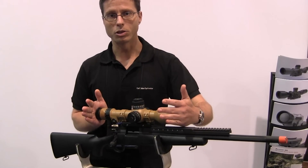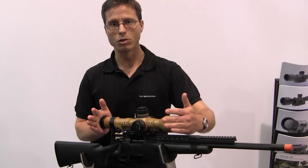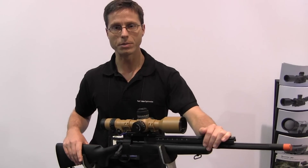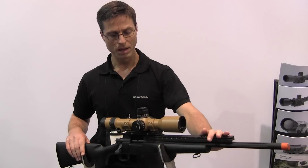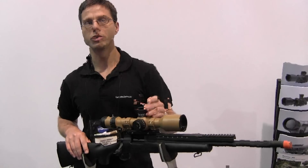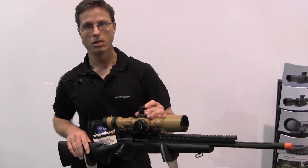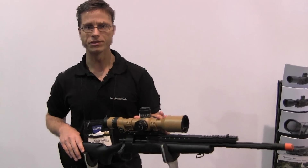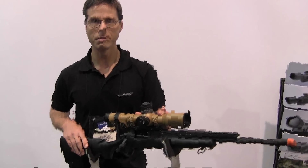We have a zero stop at minus 5 clicks, and then you can go 18 mils per revolution. You then have access to the second level, giving you another 18 mils of revolution. This scope offers all possibilities to shoot at 2000 meters with a .50 caliber or whatever you want to shoot.